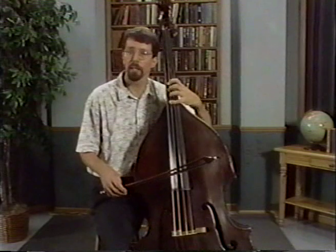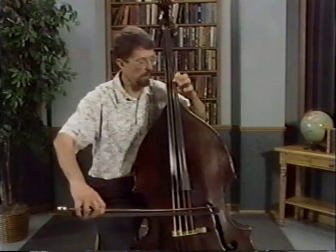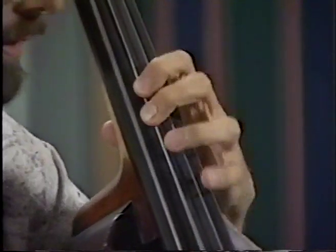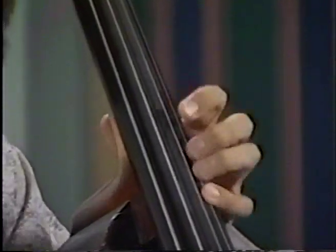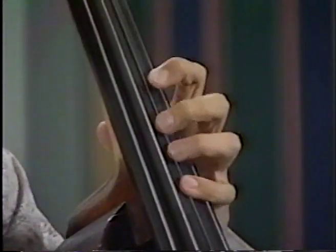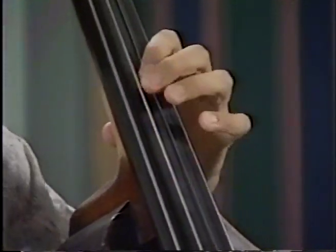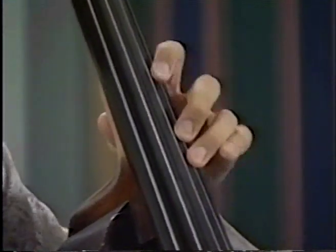And if you can vibrate a little bit along the way, that's all the better. Ready, go. Now don't shift from two to four — just roll the hand as far as you can if you have to reach. Roll back for one, roll up for four.